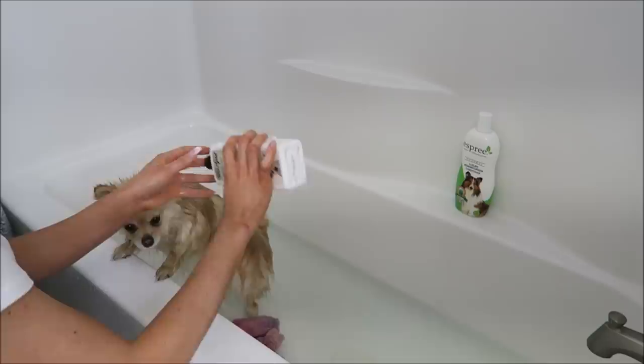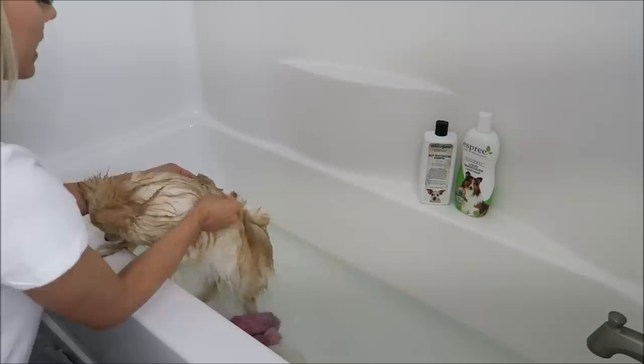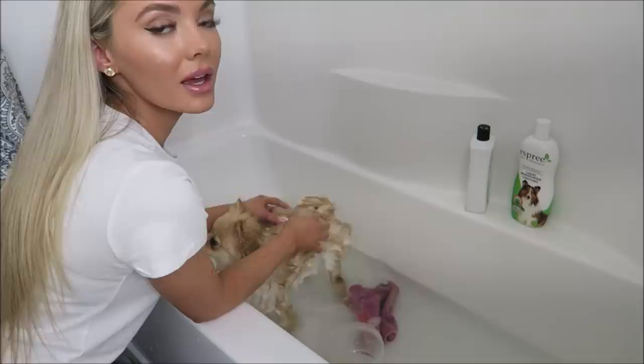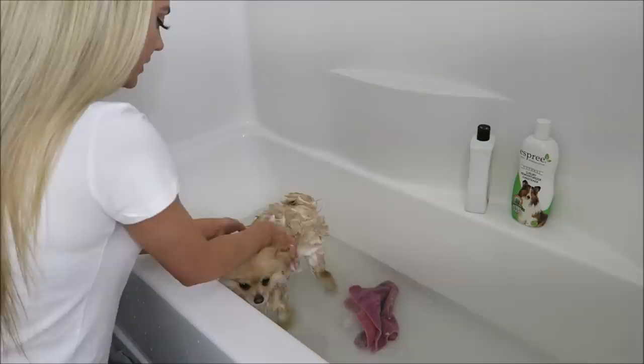Now we're gonna use the shampoo and I just put a strip of it down her back. Because Pomeranian hair is so thick, I like to just massage it into her fur and make sure I get down to her skin. You know when you're at the salon and you get your hair done and the lady with her nails is massaging your scalp? That's what I love to do for Daisy because I know that feels so good. We'll give her a luxurious little bath.